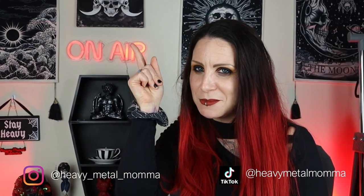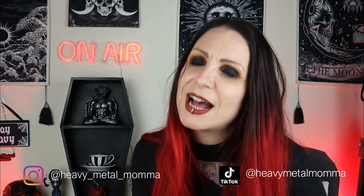Remember to like this video, comment down below to discuss anything that came up, subscribe to this channel if you haven't already, and thank you to all of you that already do. Hit that notification bell so you can find out whenever I upload. And remember people, stay heavy.